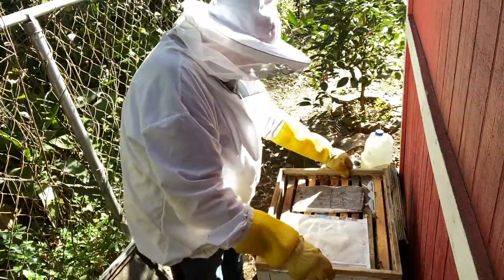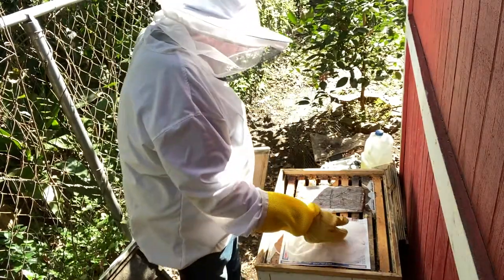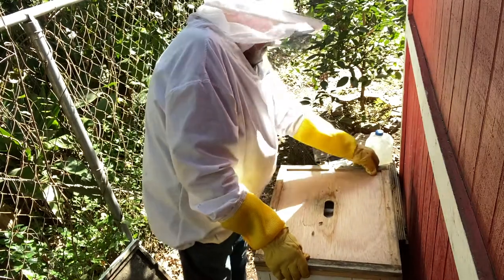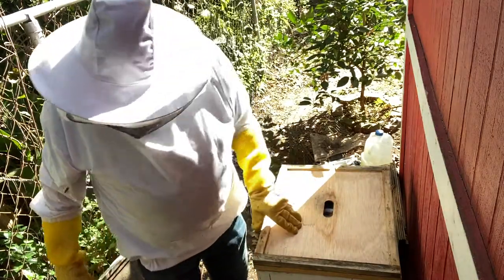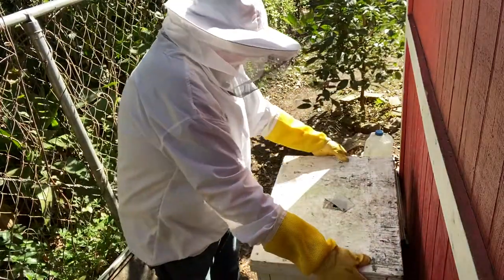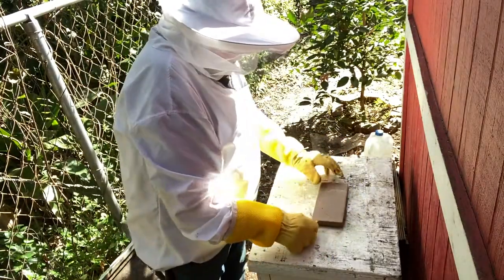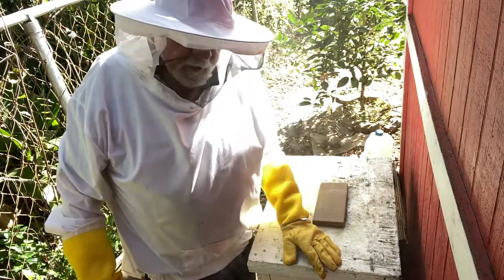I've got a spacer here that's going to give them a little bit of room up here, then my inner cover goes on — keeping the spacer. We do have a vent right here on this end that will also vent out some moisture. Then a new top — this new top does not have a feeding hole, it's going to set right down on everything. Got a little plexiglass window on it. You've seen number one — I'm going to get set up and go for the other hive, and we'll be right back.